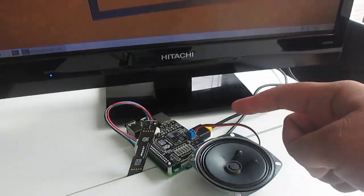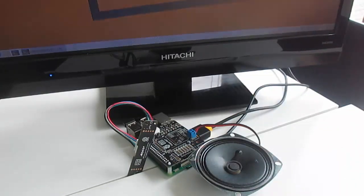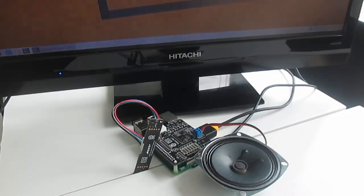I've installed all the dependencies and libraries I needed, and I've also activated the Google Assistant API on my Raspberry Pi 3B Plus. Let's start the project and see if it works.